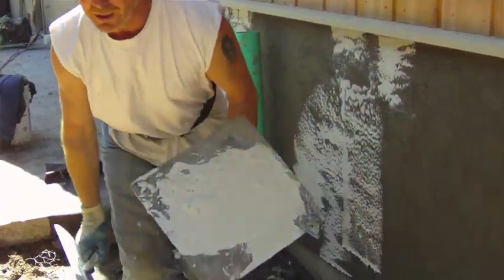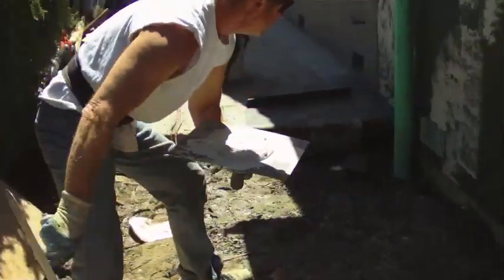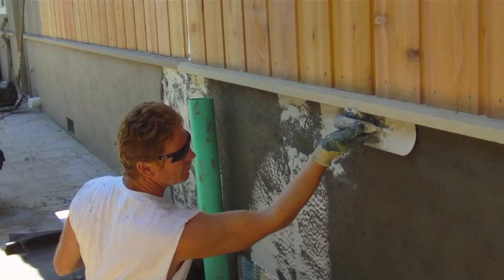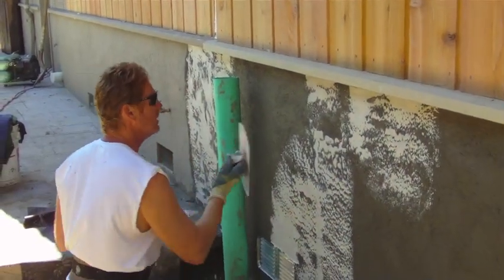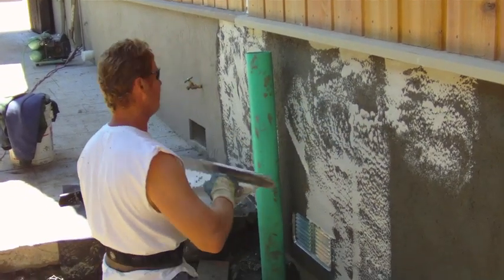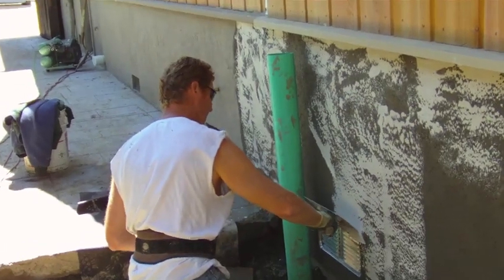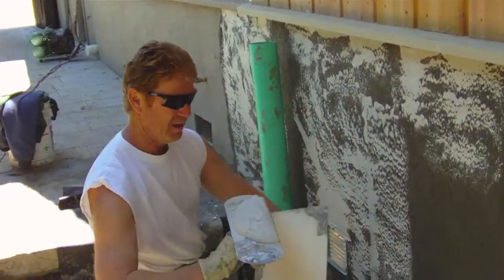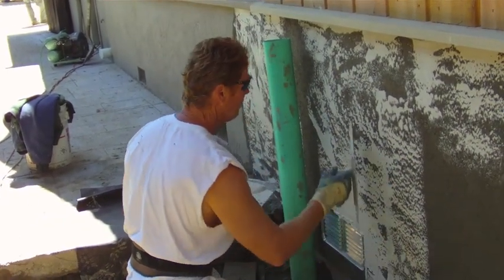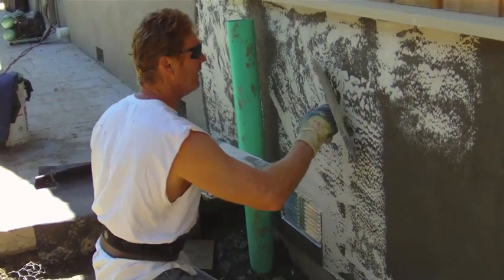I'm pulling it out of my bucket — you usually start at the top, pull down, start at the top, pull down. There's a pipe in the way here, but we'll work around it. I don't know how well the camera will show these textures, but that is how you do it, and that's what they've got here.